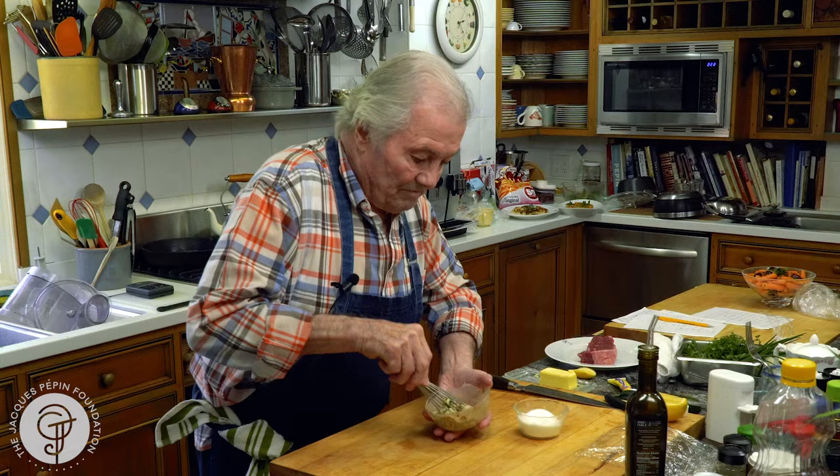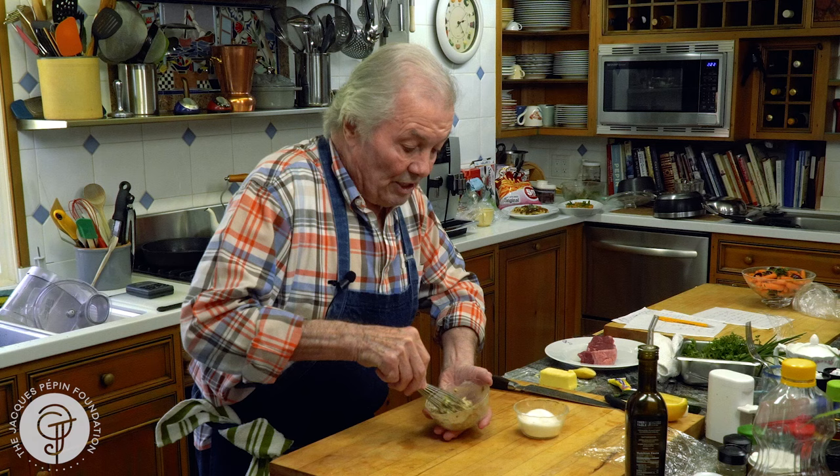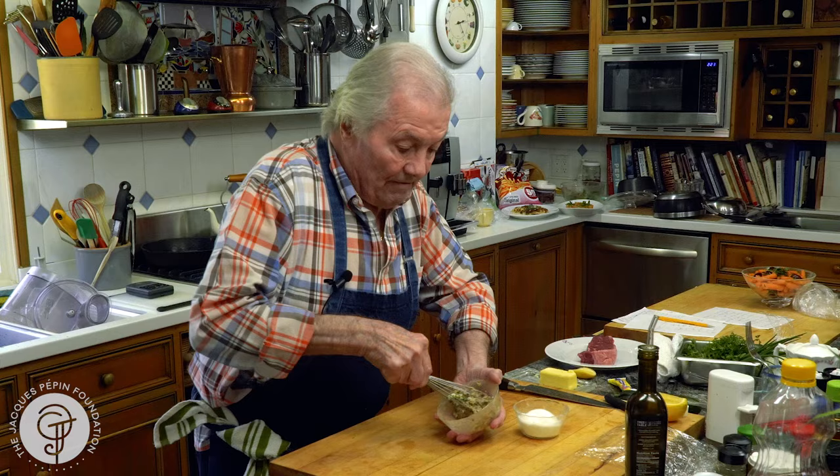When I was an apprentice, we used to have five or six different types of compound butter, which was used for fish as well as meat. So mix it well.